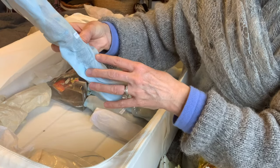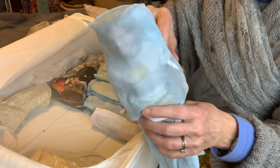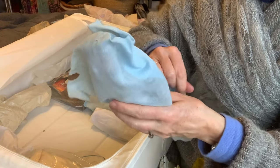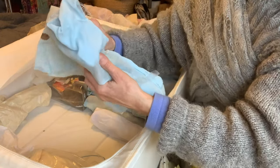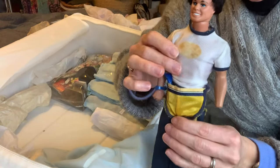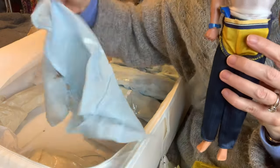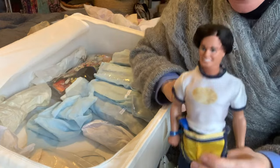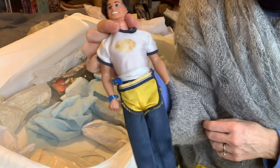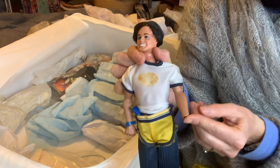I know who this is - get ready, can you see? And he's in his original outfit as well. It's Mr. Sport and Shave Ken, and as predicted, without his hand. Did anybody have a Sport and Shave Ken who managed to keep a hand on? I swear every time I went to play with him, he lost his hand.